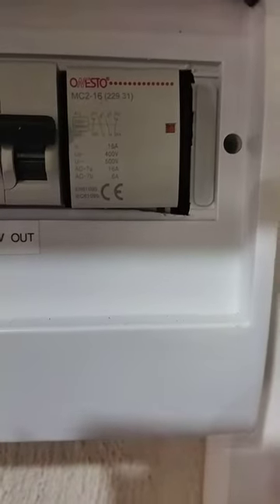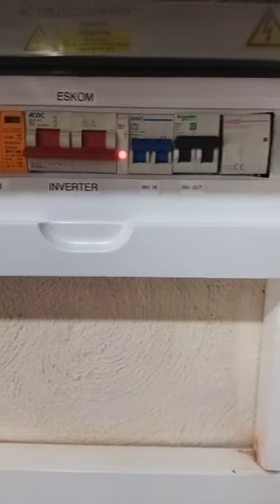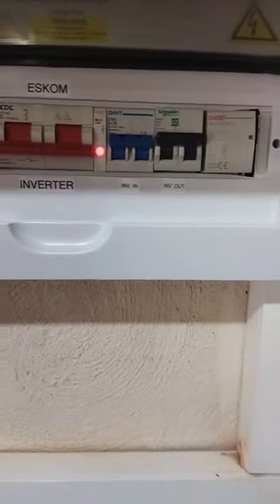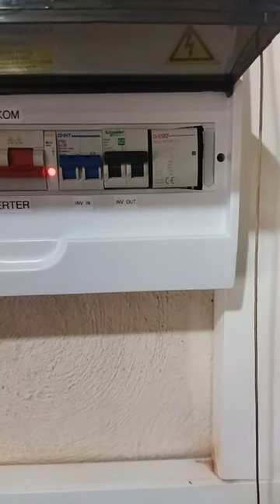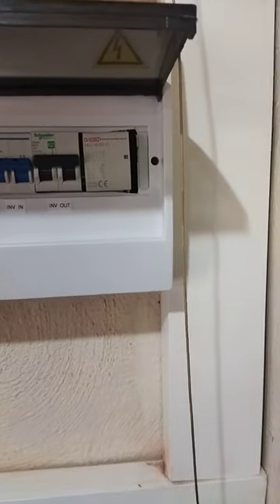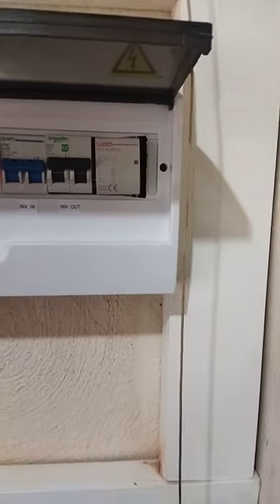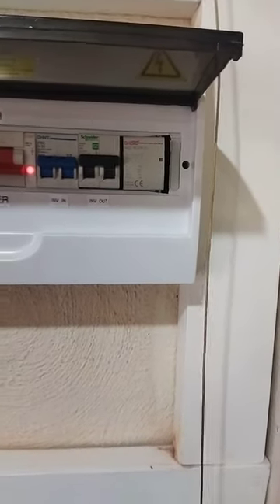We have a 25 amp breaker on the input and a 20 amp on the output, along with a relay unit. The client insisted on having a relay — usually we permanently bond our relays these days and rarely use them — but the client wanted a bridge relay so we had that installed for him.